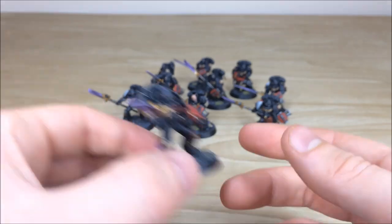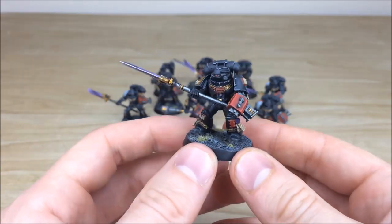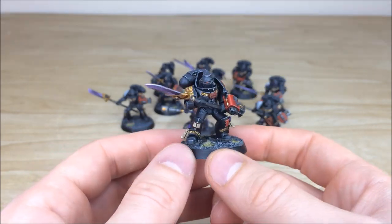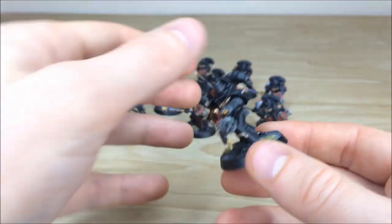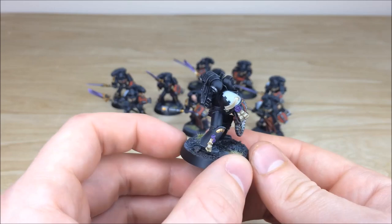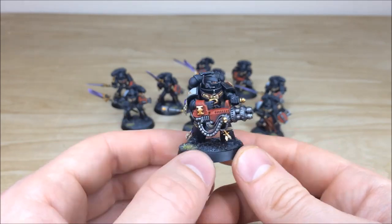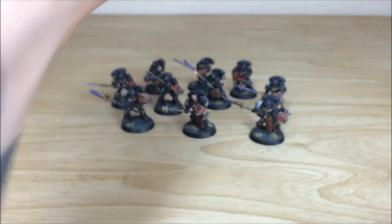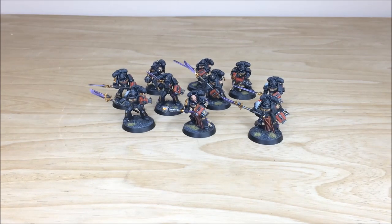He could be using a psychic power there or blasting away with his storm bolter. Pulling forward another one of the dudes — again, really really cool scheme. Never seen black Grey Knights before, so it's nice to get into this lovely project and work on it. Makes them look very very sinister. I'd also be tempted myself to actually do some, because they do look really cool in black. Custom heraldry all free-handed on that pad as well, and another one there with one of the rotor cannons.